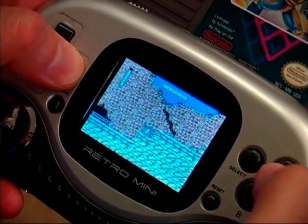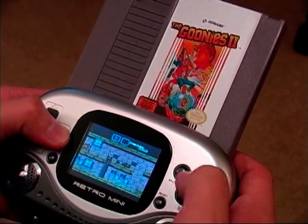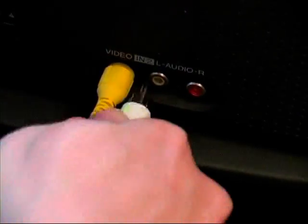There are also some other great features on this item as well. Of course you get the standard directional pad, A, B, select, and start buttons, but you also get a reset button, volume control, and if the small screen is too small for you, this unit even has an AV output, so you can plug it into your TV set.